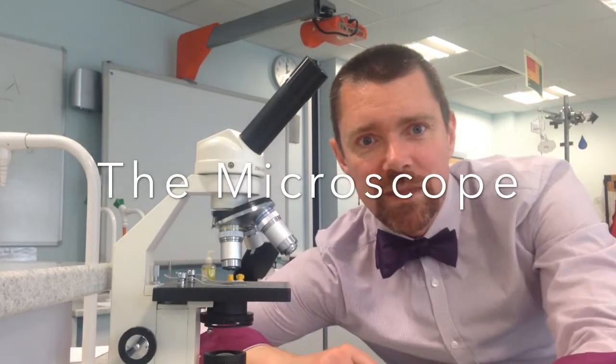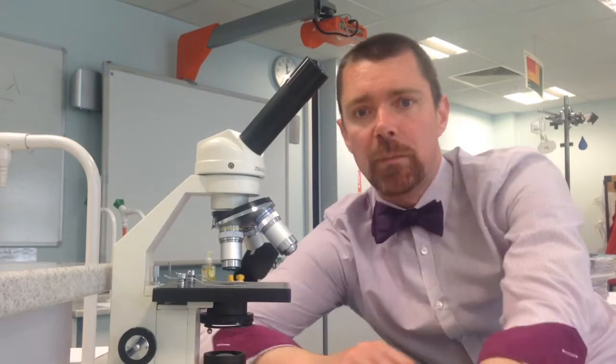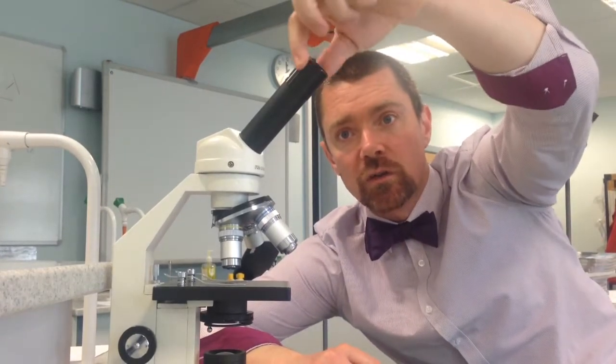Hello Year 7! Welcome to our introduction to this fundamental bit of biology kit, the microscope. First I'm just going to tell you the names of a few of the bits. At the top here we've got the eyepiece lens, which is the part of the microscope that you peer into.